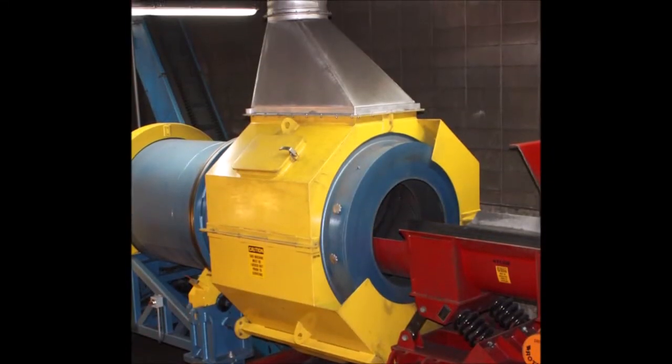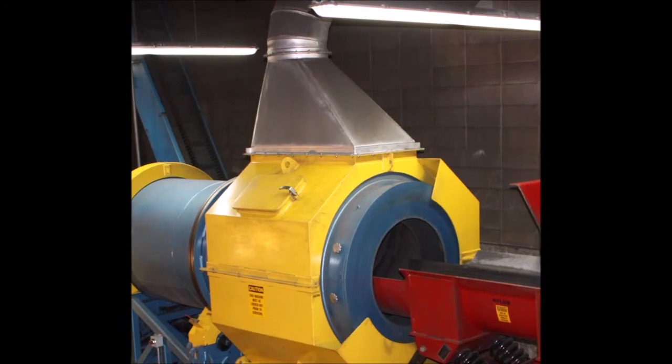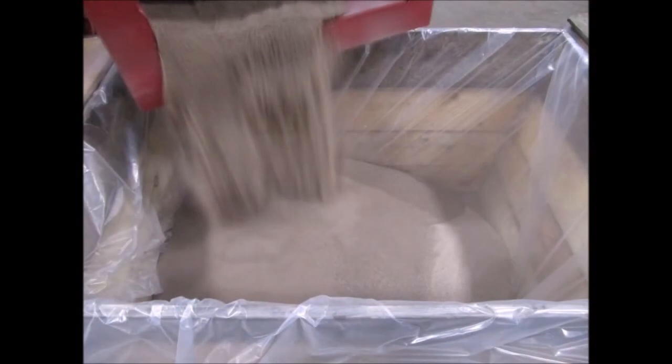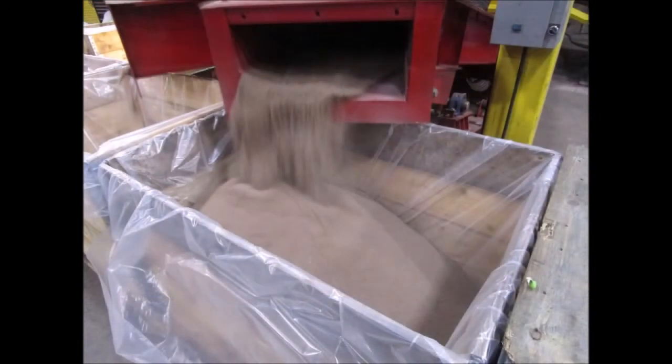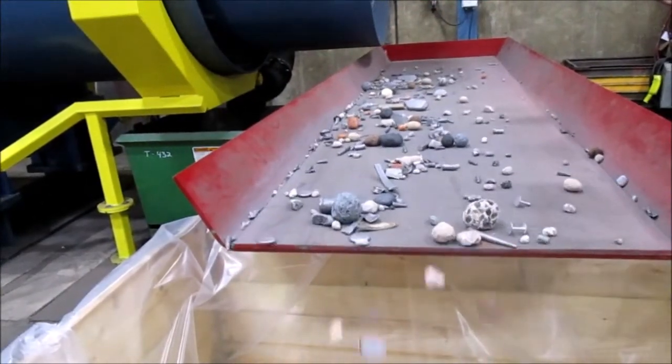Fines and binders are removed by a dust collector through a flanged opening at the top of the dust hood. Reclaimed sand is discharged through an opening at the bottom of the sand shoe. Excess tramp metal and debris are discharged at the end of the machine.